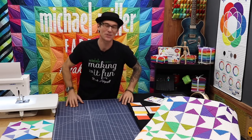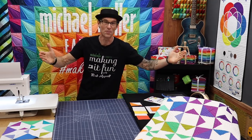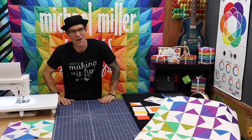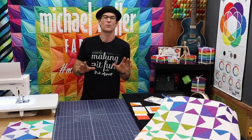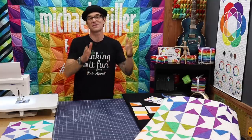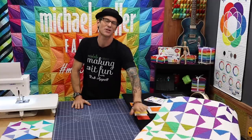We are doing a patchwork quilt, so we are back over on the patchwork side of the set — my old bedroom. I'm so glad you are here. I am Rob Appel from Michael Miller Fabrics. I'm the host of Making It Fun and I'm going to walk you through the step-by-step process of how we make the second block. There are two blocks that are used to make this awesome patchwork quilt.